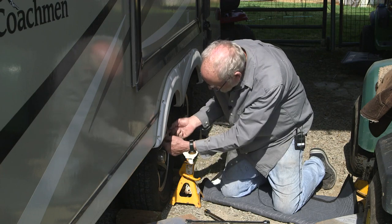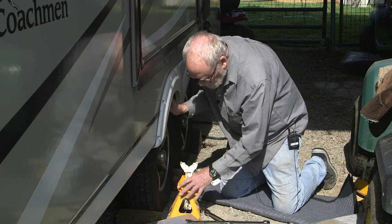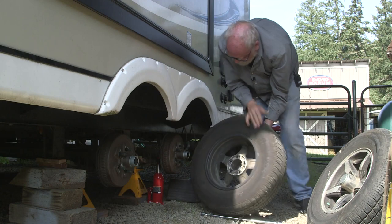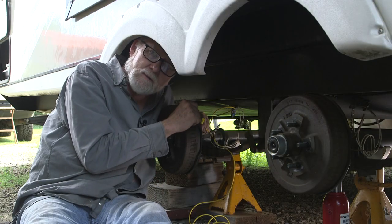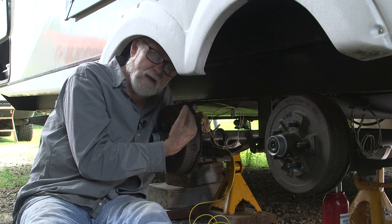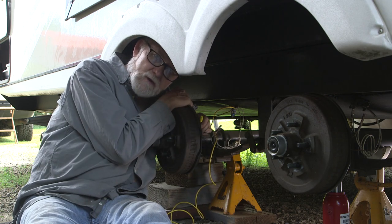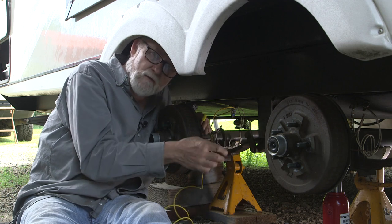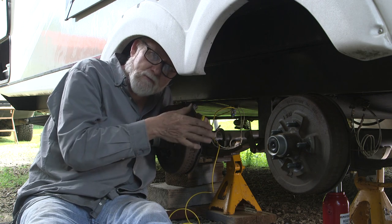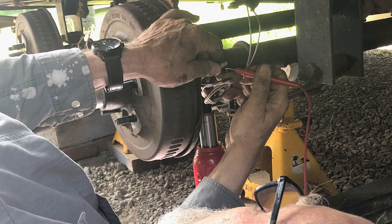The axle brake wires have junctions behind the left side wheels, so to get better access we're going to jack the axles up, prop everything up according to industry specs, take the wheels off, and reach the wiring we need to work on. We've divided the left side brakes and the right side brakes into two circuits — the left side brakes remain connected to the original cabling, while the new wire connects to the right side brakes so the Tucson Sway Control can control them independently, which is what helps bring the trailer back in line during a sway condition. Don't be shy about testing and tracing any wires that aren't clearly labeled or color coded.